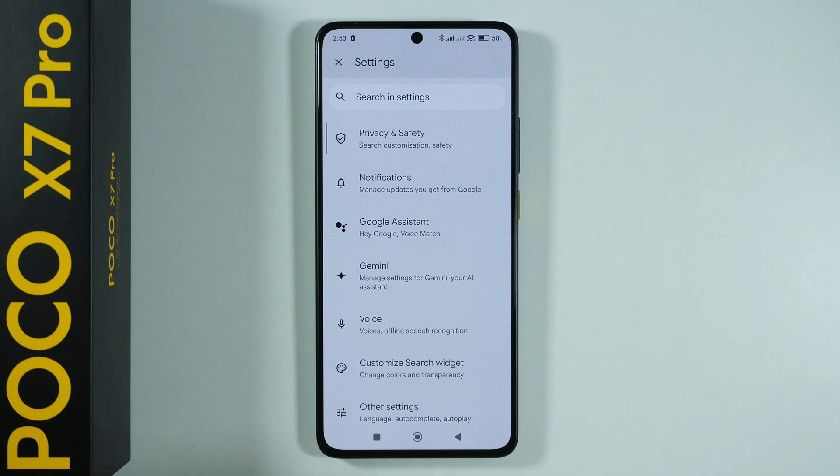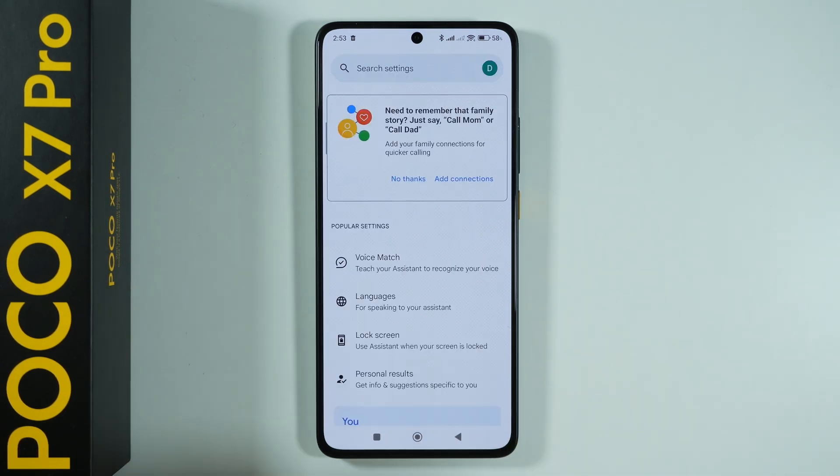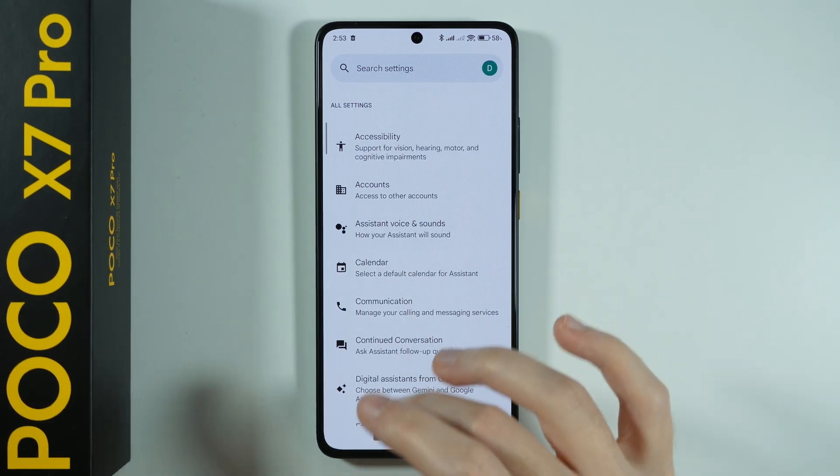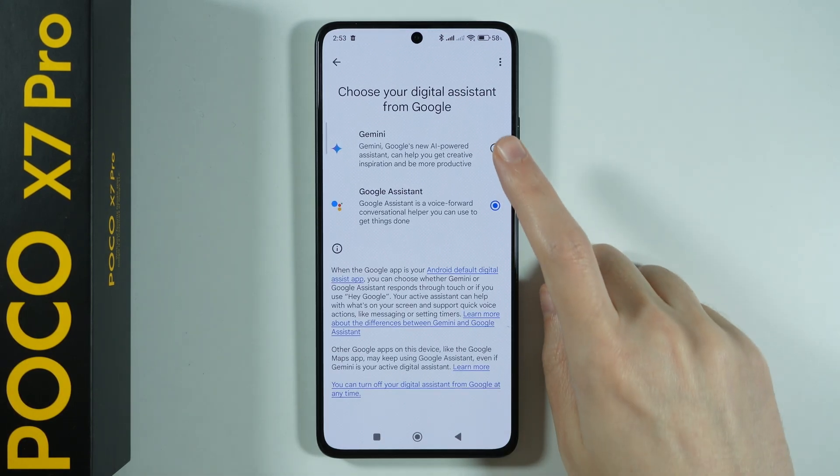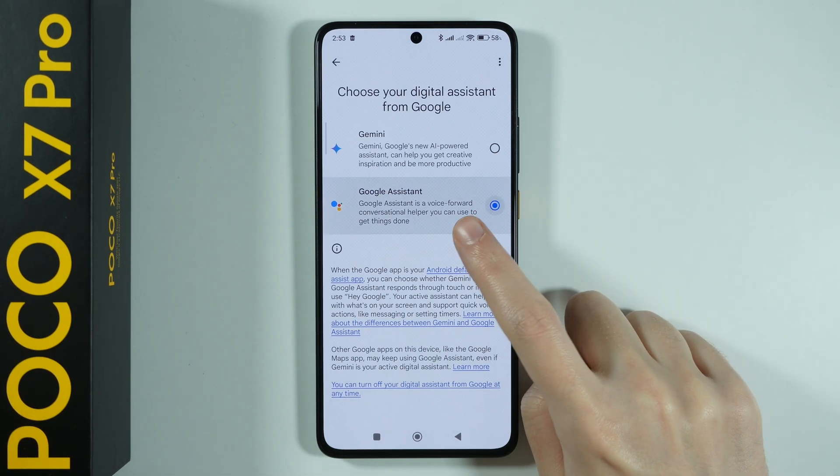If you use Google Gemini, you still need to go to Google Assistant and switch to Google Assistant first. Go to Digital Assistant from Google and make sure that Google Assistant is enabled.